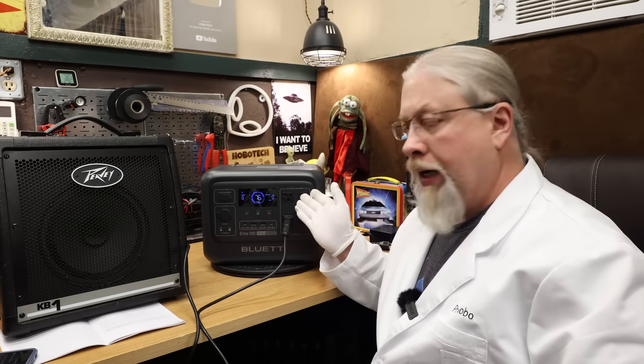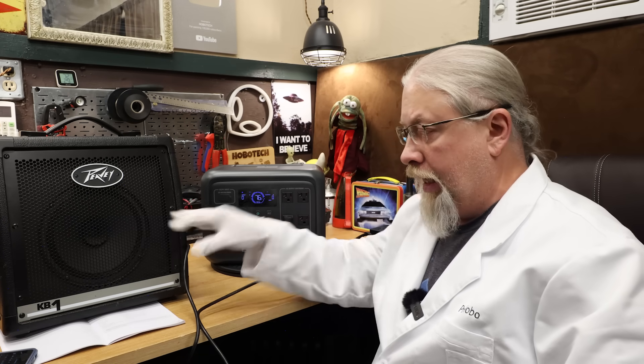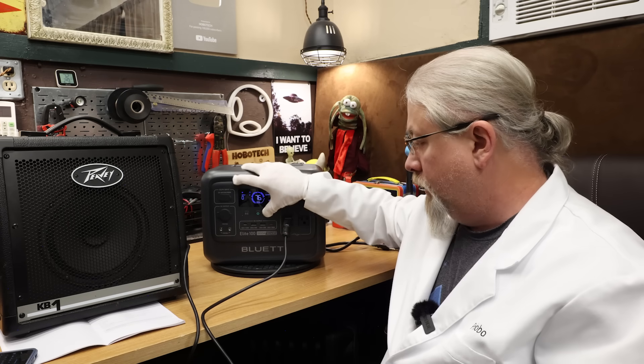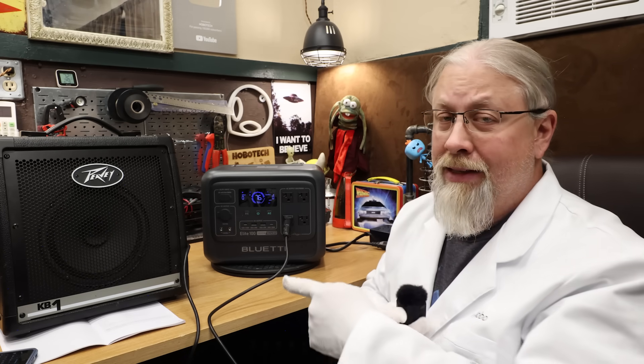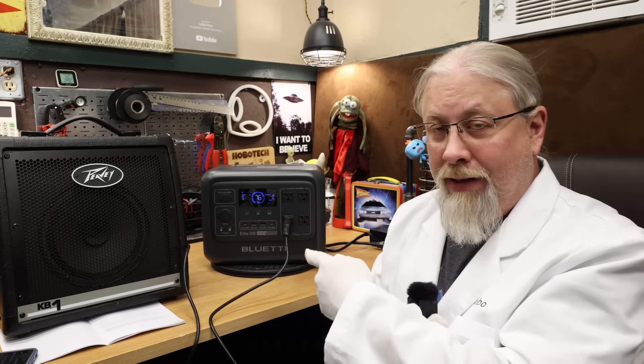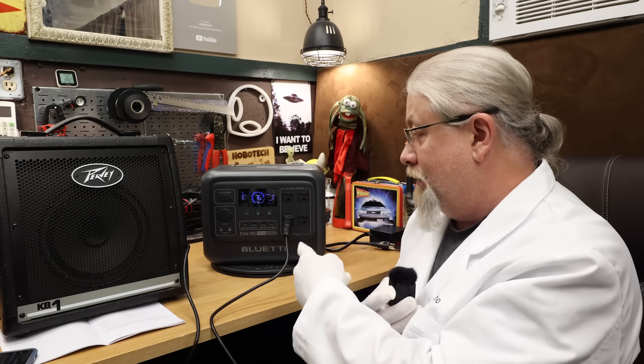For the musicians amp interference test — does the inverter output noise that can be picked up by an amplifier? Is it clean or dirty? I cranked the amp up with nothing plugged in and turned on the inverter. It sounds very clean. Being this small and this clean means you can absolutely take this on the road — power a small amp at the beach or boardwalk. Thumbs up, Blue Eddy.